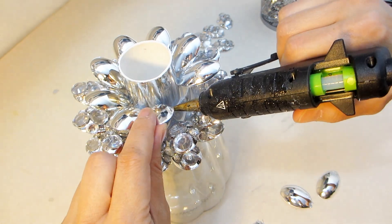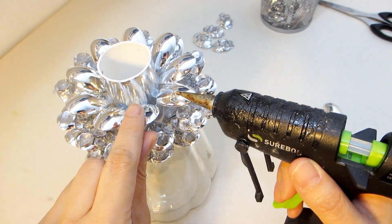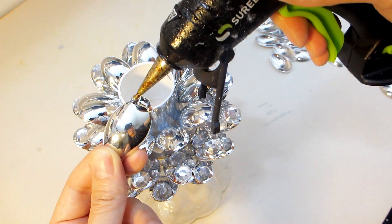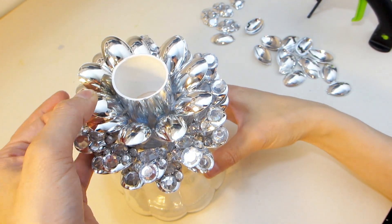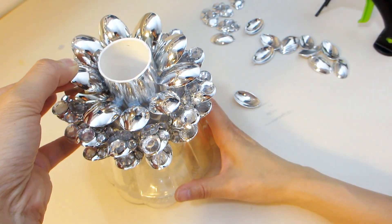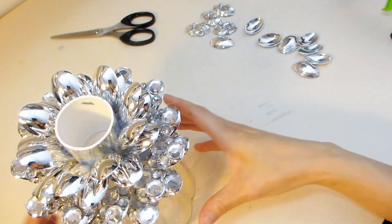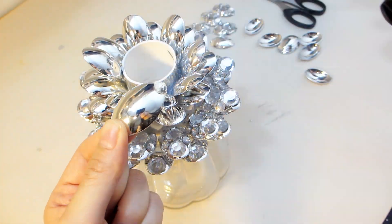You can see that our jar is really starting to look like a pineapple. I really think the silver spoon tips make beautiful leaves for the crown of the pineapple. I'm now placing the spoons without gems as I didn't make enough with the gems, but I think this design is just as pretty and offers a mirror-like finish towards the top of the pineapple crown. This will likely be the final round or two of spoon tips for the crown.